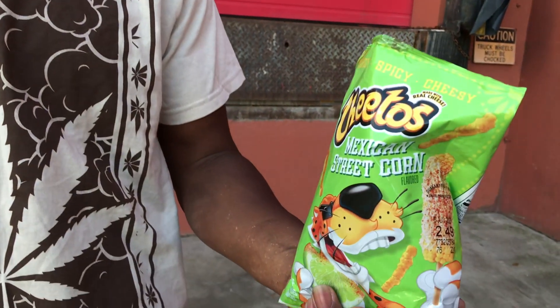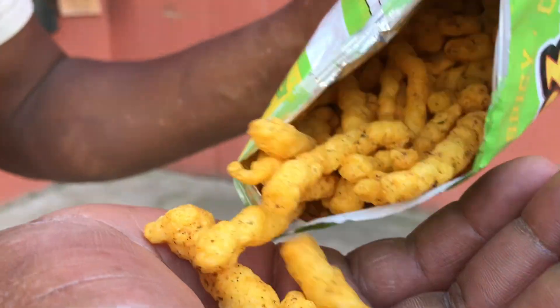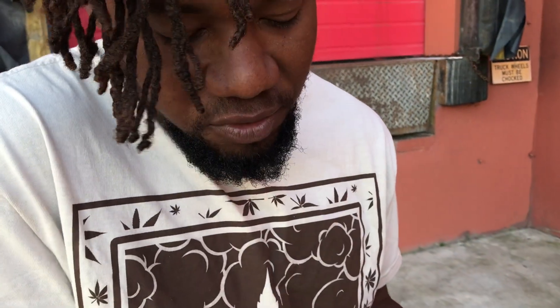Let me see. I'll taste the spices in it. It's good. I'm going to try another one and see. I guess it's going to be the real one right here. Alright. Get these all in one bite. Let's see what I got.